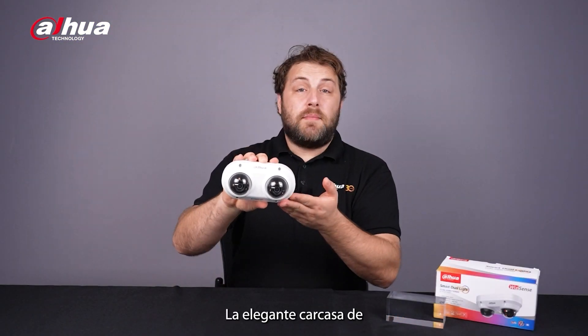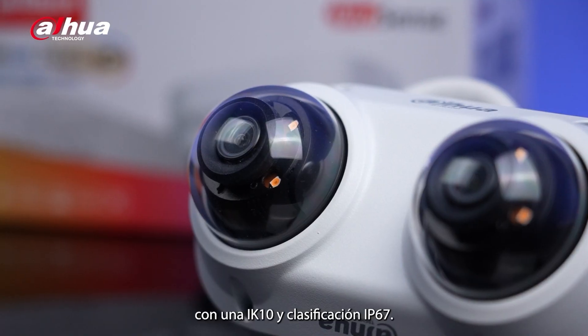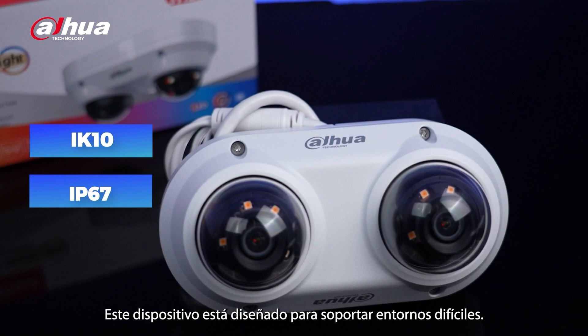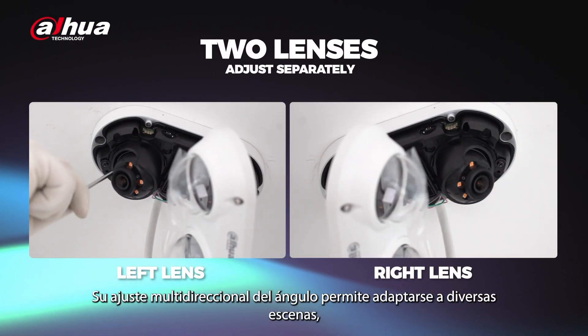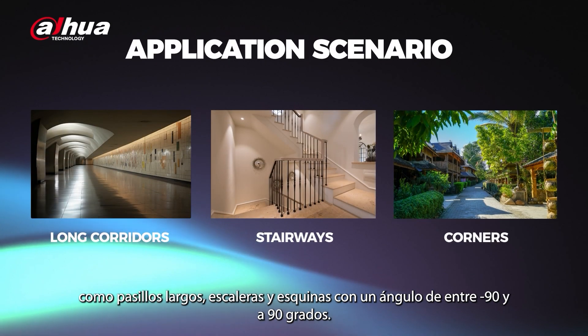The sleek white metal casing houses two cameras with a streamlined design. Featuring an IK10 and IP67 rating, this device is built to withstand harsh environments. Its multi-directional angle adjustment allows it to adapt to various scenes, such as long corridors, stairways, and corners.